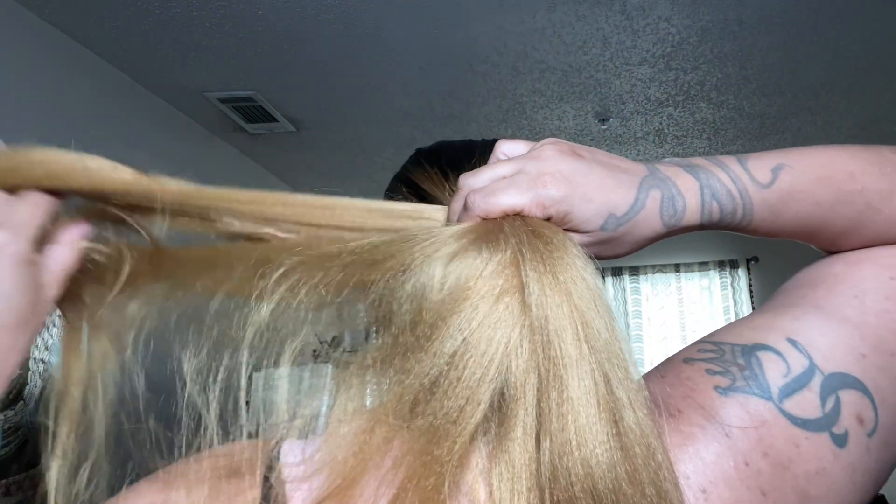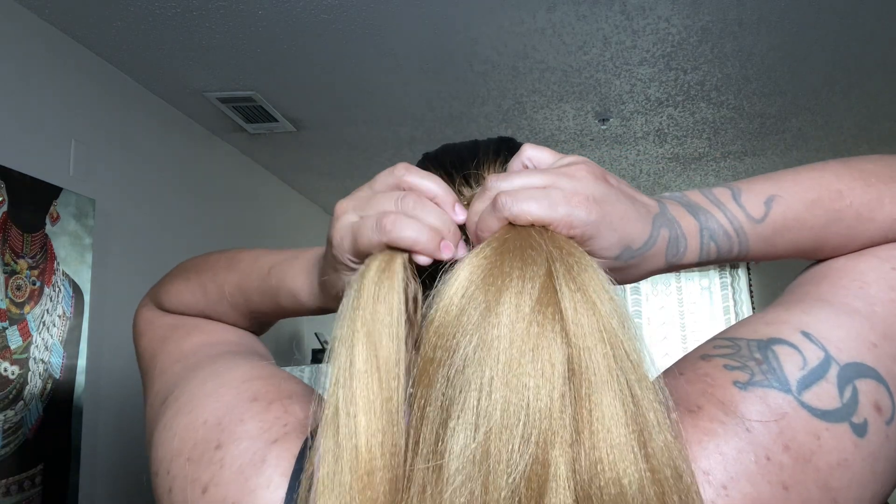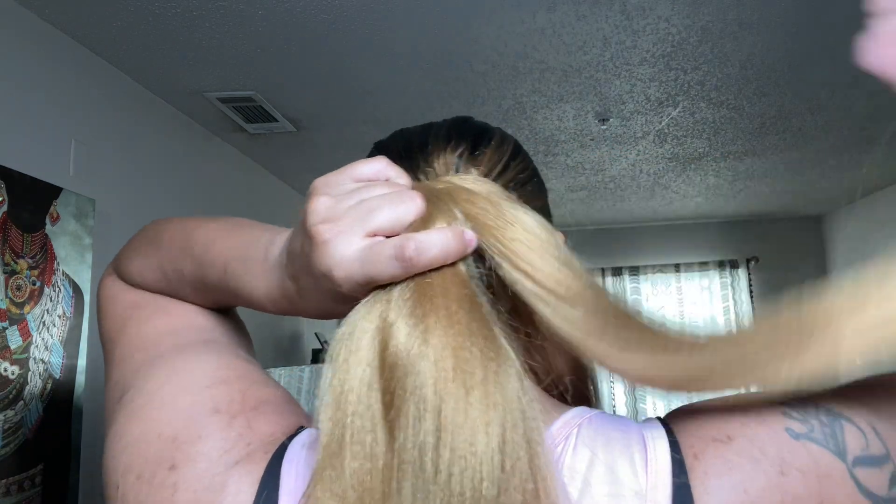Set that to the side — that's going to be what I use to wrap around the braid at the top. Then I'm going to part my hair in thirds, try to camouflage my hair with the braiding hair, and then do the three-strand braid.